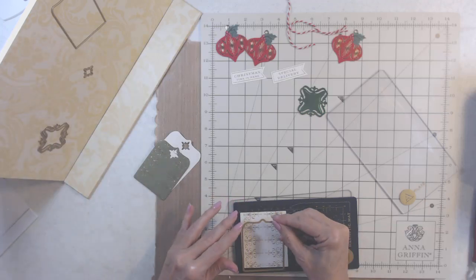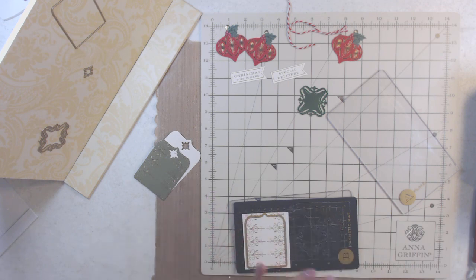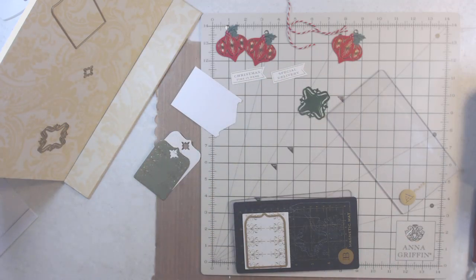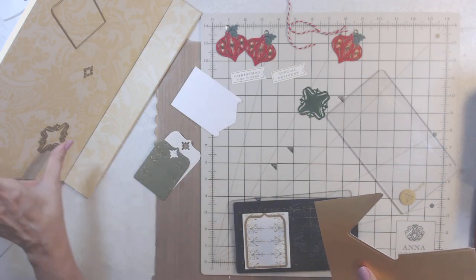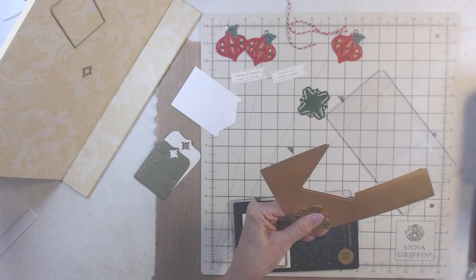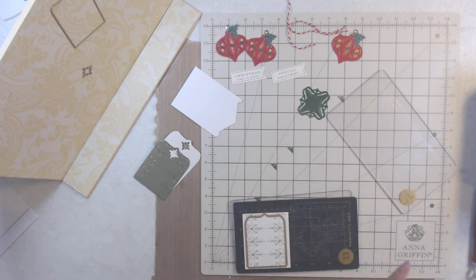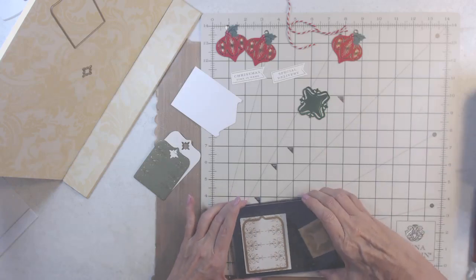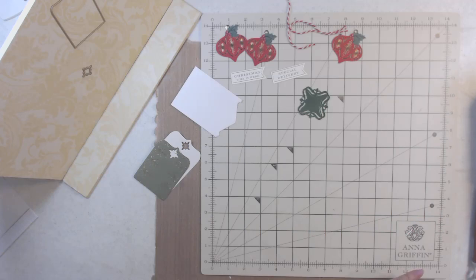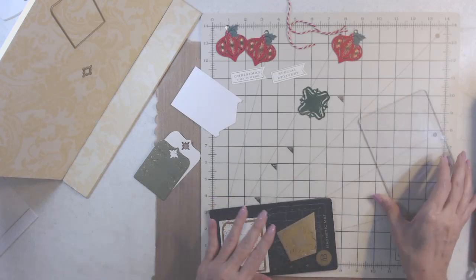We're not even going to use the small one this time, but let me get a piece of paper and cut the small one so you can at least see what it looks like. Let's see if I have a piece of gold or red or something in my scraps — we're looking for scraps for this one. I don't usually use the small die very often because Anna's dies are huge, so it's funny using them.